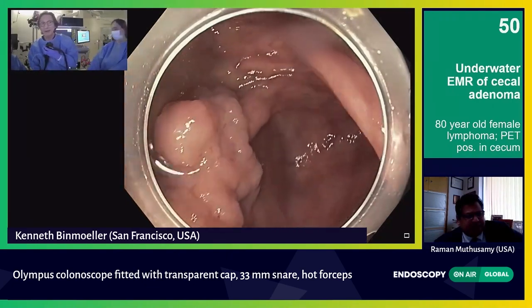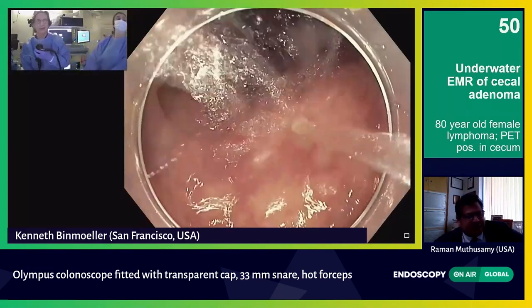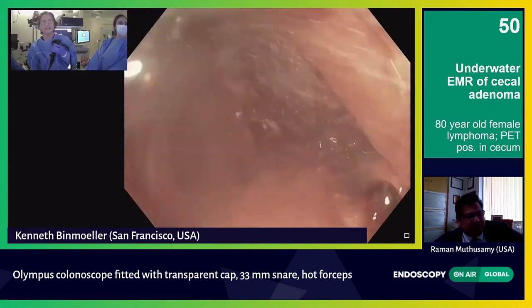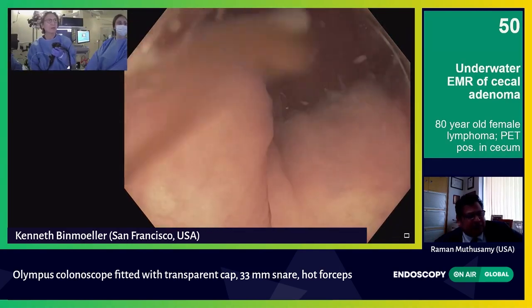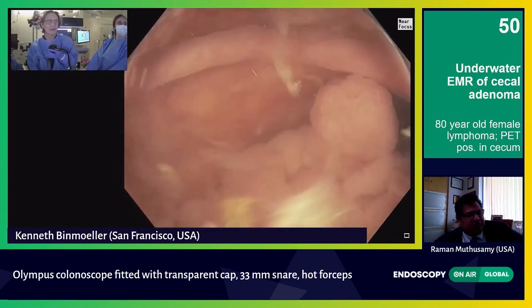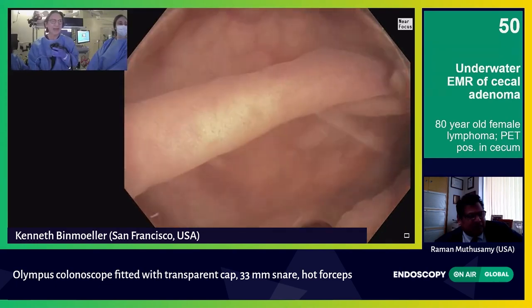Let's go underwater now and see what this looks like. I am aspirating out the gas. By the way, this is an adult colonoscope — it's the Q190 — so I have near focus, and I'm going to go on near focus now because that's going to allow me to really see this with better resolution. That's poor man's magnification.